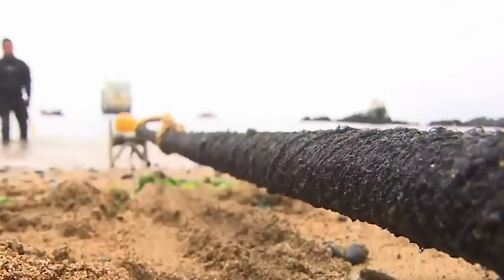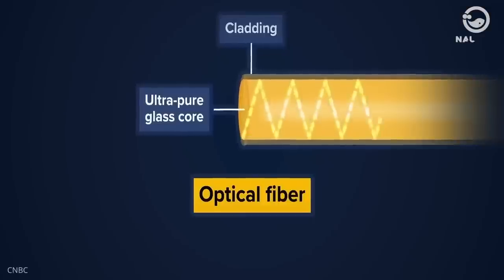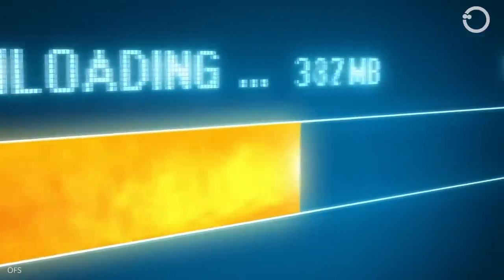Internet cables today are made of optical fibers, which are cables made of very fine glass. Unlike copper cables, fiber optic cables transmit data in the form of light, which can reach speeds of up to 10 gigabits per second.